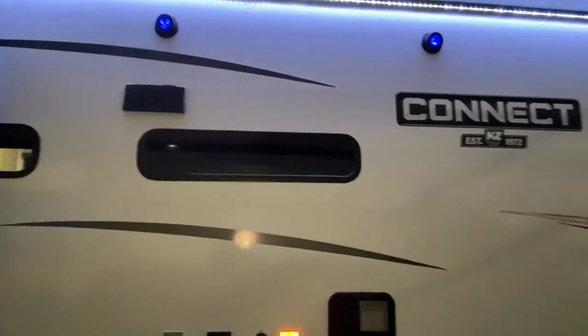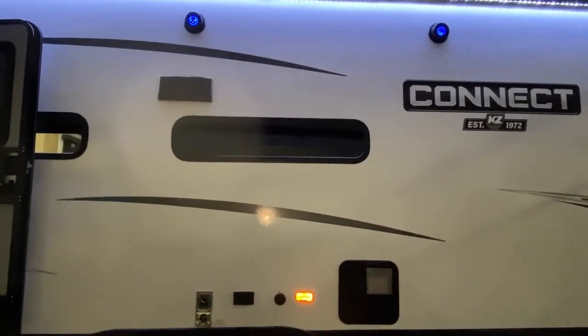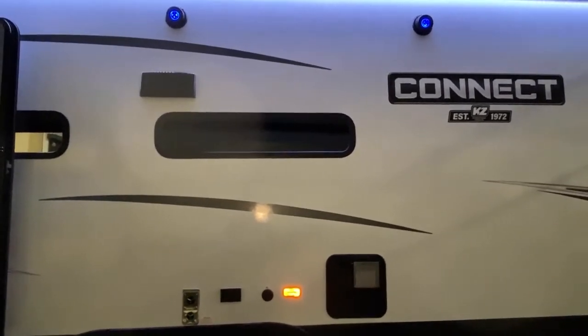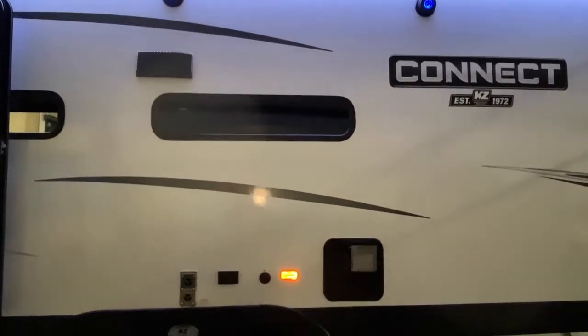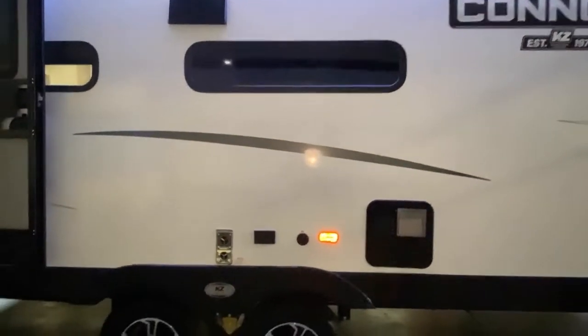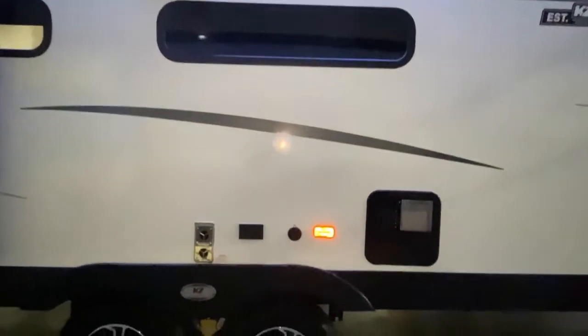There are righteous outside speakers so you can blast your favorite jams — just be courteous of your neighbors, but hey, you can have a good time. It's also got a cable outlet, so if you want to catch the game outside, hook your TV right to the camper.